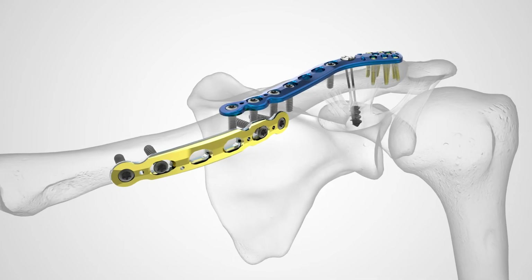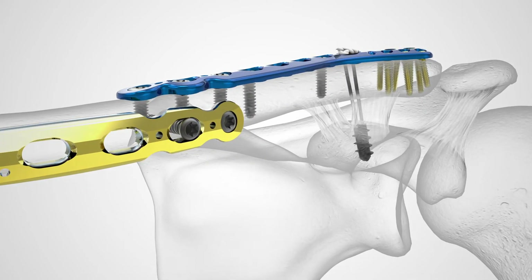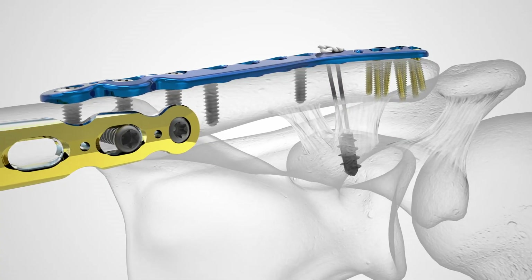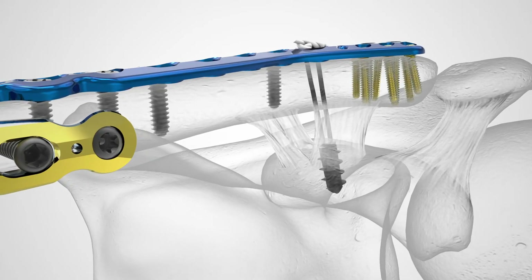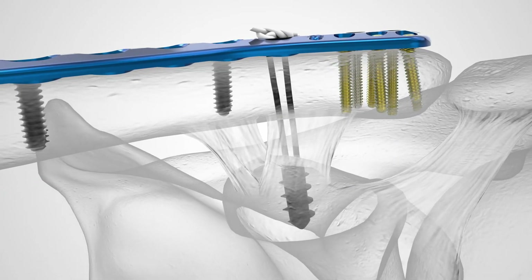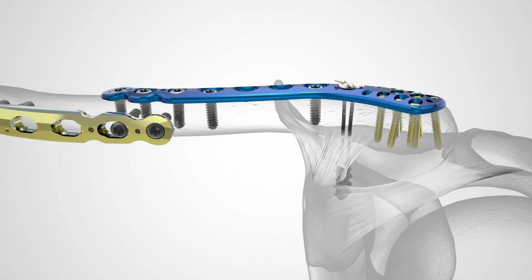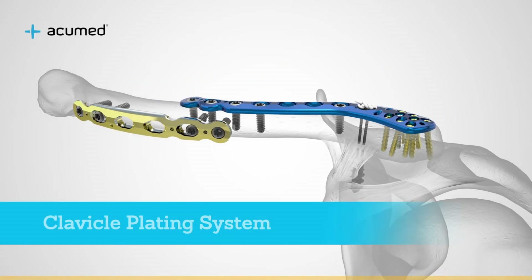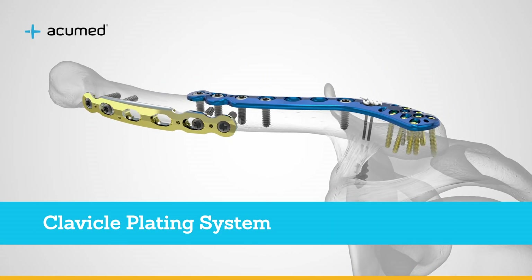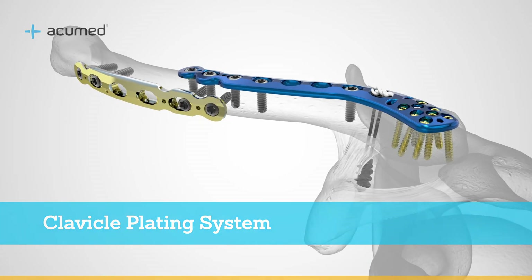Market-first innovation and generational product line improvements have enhanced this expansive plating system. Thousands of clavicle procedures have used Acumed clavicle system plates since their introduction in 2003, addressing a common indication and making this an important part of Acumed's commitment to upper extremity fracture fixation.